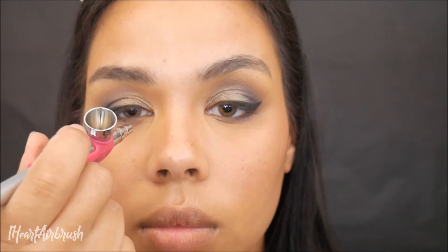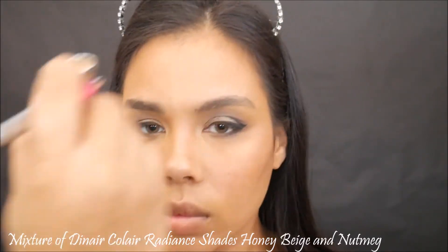Then I'm going to be taking Diner Opalescent shade Island Sands and giving my cheeks a nice highlight — a glow-to-the-heavens kind of look. I'm going to apply that to the tear duct as well and the brow bone for some pop.